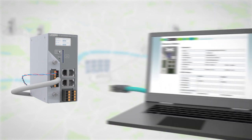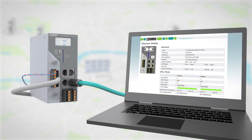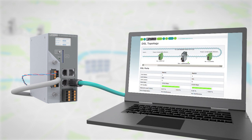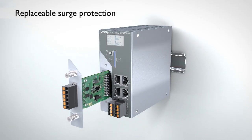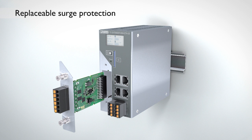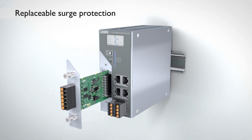You'll be able to monitor all devices and paths locally or via remote diagnostics. The replaceable plug-trap IO adapter reliably protects against surge voltages and thus prevents your network from failing.